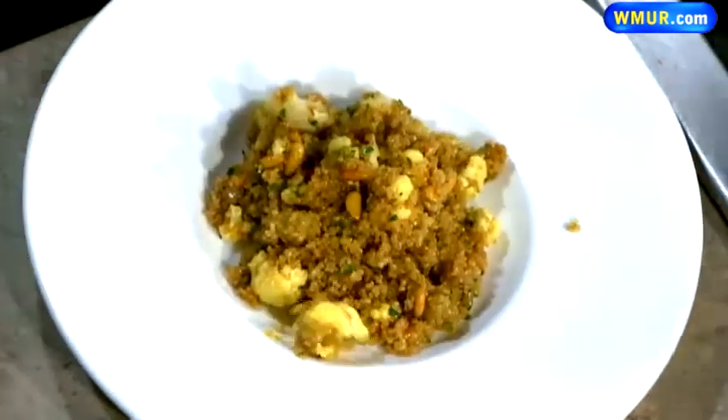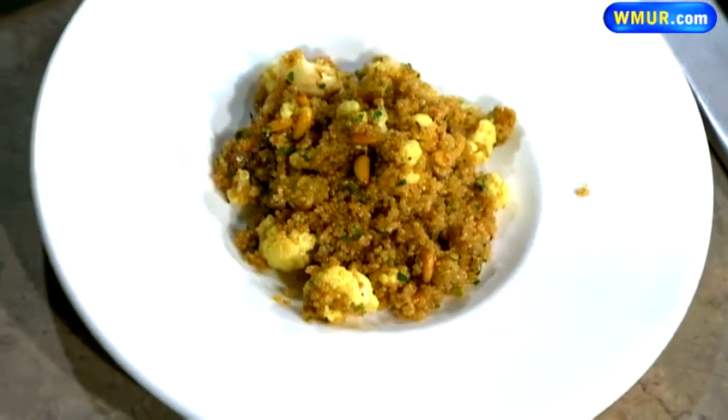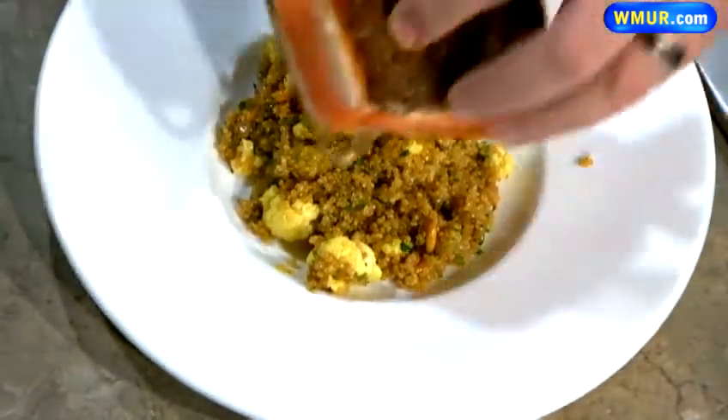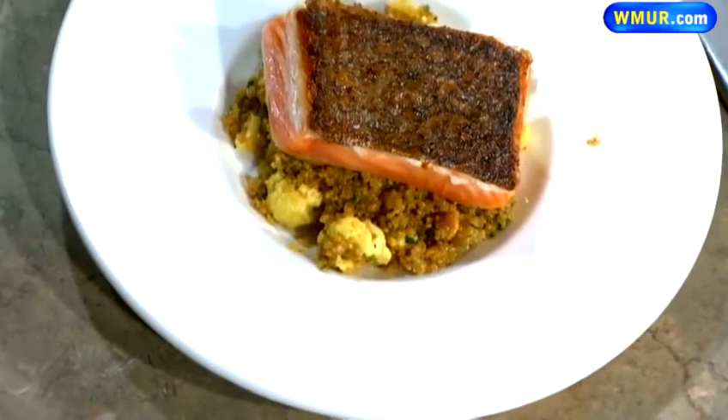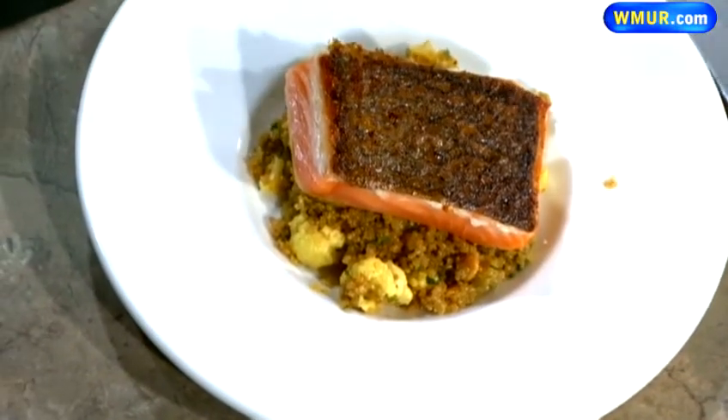So we get this beautiful little salad — that's the salad part of it. For the salmon, I do it about four minutes on each side. I prefer a medium rare, so it's got a little bit of pink in it. And then what you want to do is top it off with some of these pomegranate seeds.